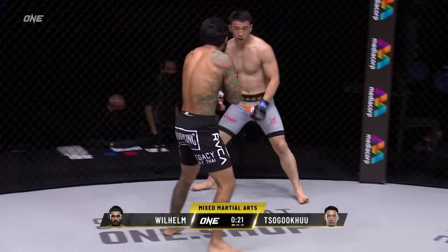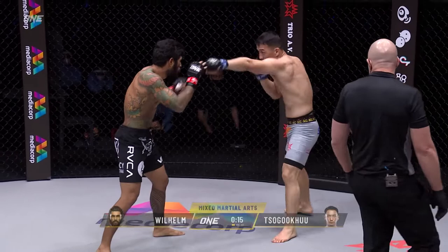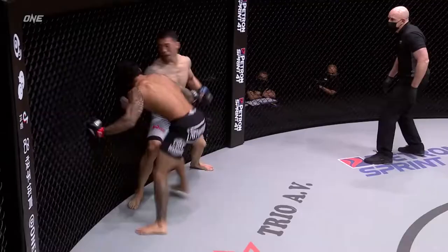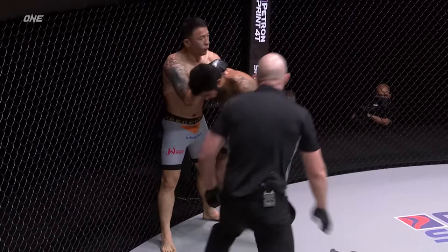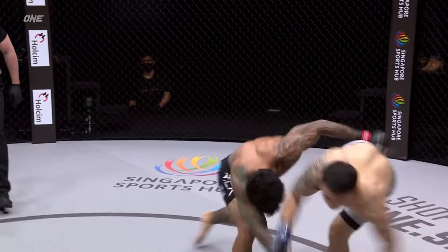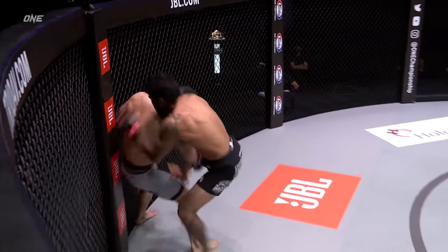Counter right hand from Wilhelm. Sugoku is full of confidence with 15 seconds remaining in the first round. Wilhelm's got a chin of iron though, because Sugoku has touched him repeatedly — especially when Wilhelm drops those hands, he leaves his chin exposed, and he's okay to just take punches full on the beard. End of the first round — it was a stellar opening five minutes for Sugoku.